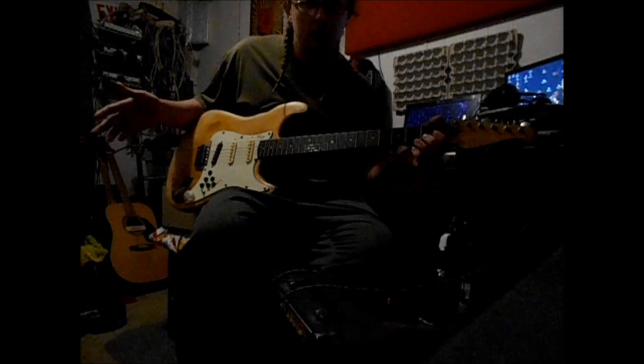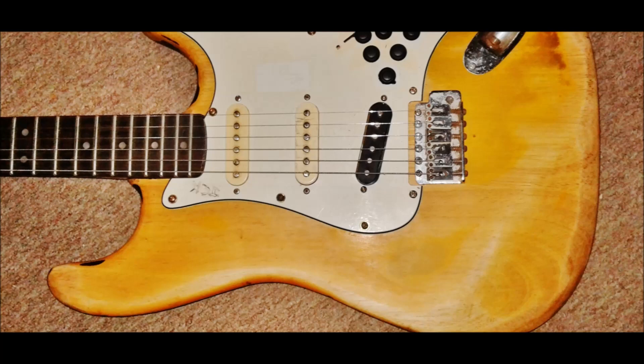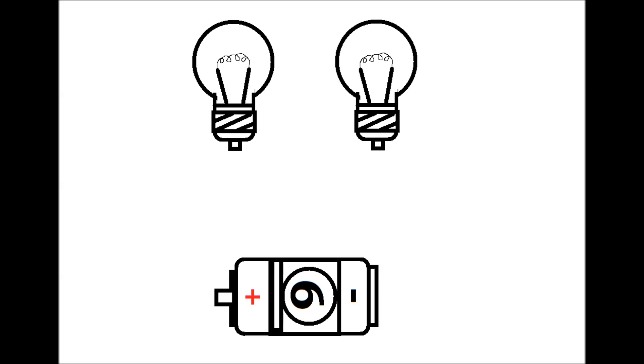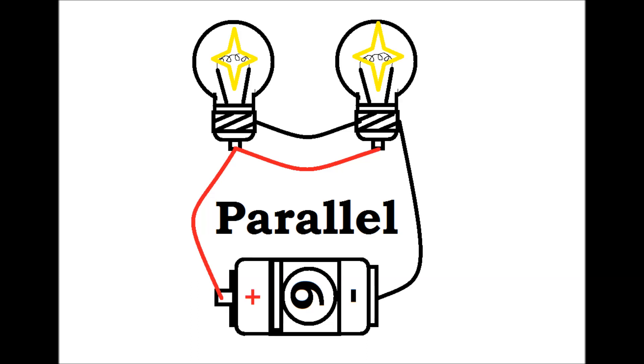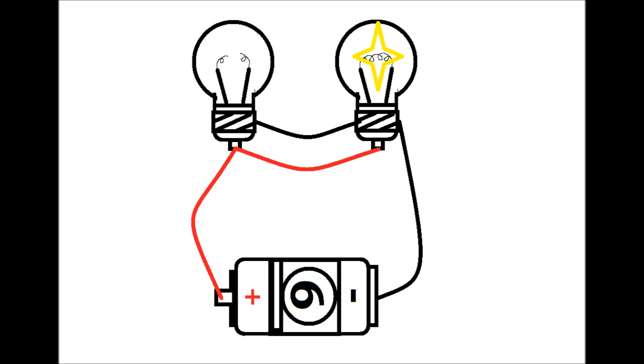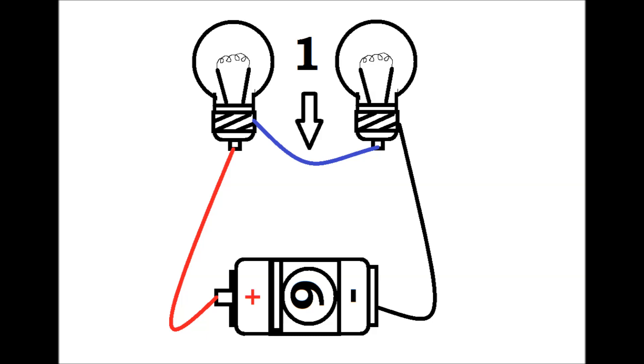I have this Strat and it'll do all this series, parallel, in phase, out of phase stuff. But exactly what in the hell does that mean? Let's say we got two small incandescent light bulbs and a D-cell battery. What does this have to do with guitar wiring? Just wait a minute and I'll show you. We got these two light bulbs. If you ask somebody to hook them both up, they might do it something like this. As you can see, there's a wire going from one positive to the other and from one negative to the other. This is called parallel. Both light bulbs will come on. If one of the light bulbs burns out, the other light bulb will stay on because there are two wires between them. Here's another way to do the same thing — still two wires between them. That's how you know it's parallel. Now, here's a different way to do it. There's only one wire between them. This is known as series.